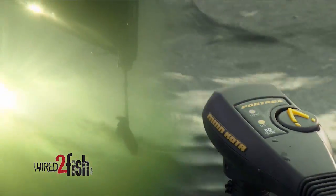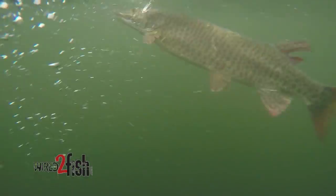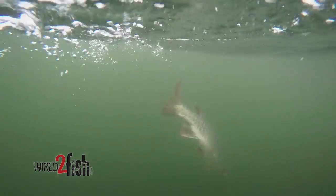Because this technique introduces slack into the retrieve, we favor nine-foot-plus muskie rods with high-speed reels for quick line pickup and sweeping hook sets. Hang on tight.